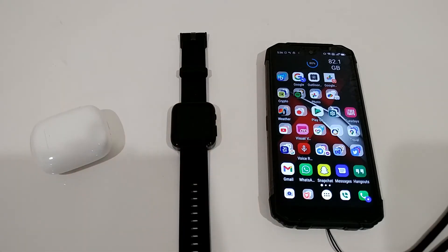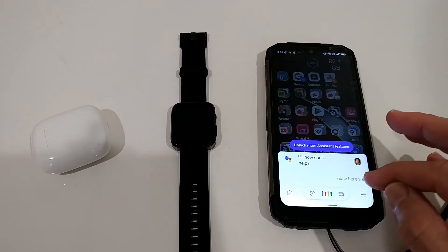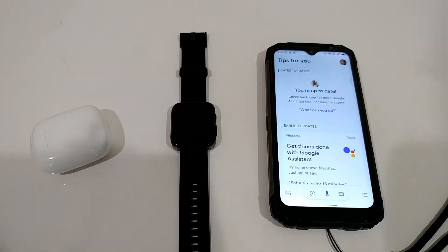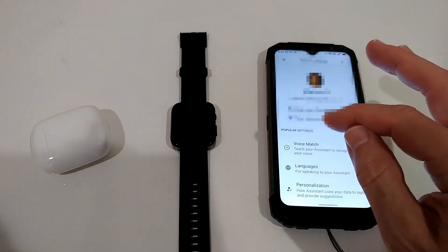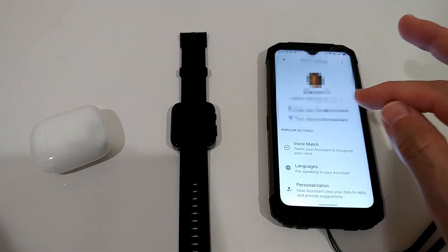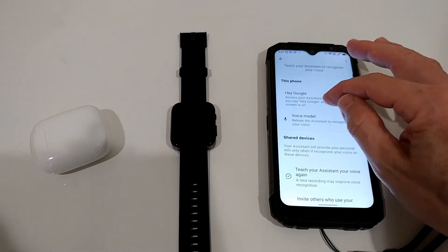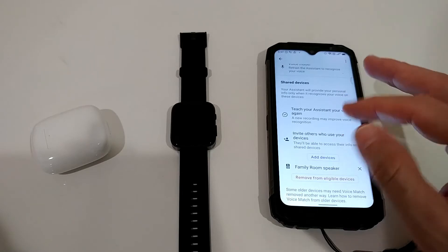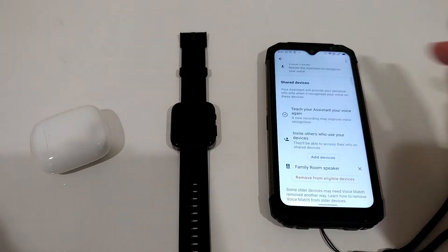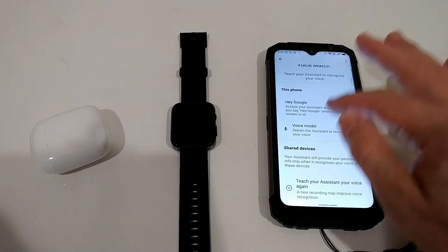First, you need to open Google Assistant settings — just say 'Hey Google' to open it, then click the top-right corner to go into settings. You have to activate Voice Match: click on that, activate it, and optionally train your voice. You can also add a device, but that's just for Wi-Fi things — I'm connected through Bluetooth, so that part is not relevant here.